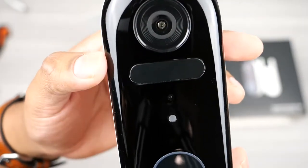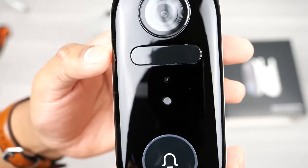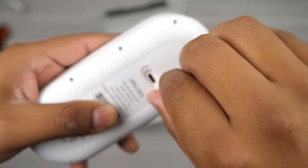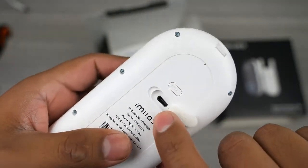The video doorbell has a sleek design and on the front you get the lens, sensor, microphone, and the doorbell button. It charges through the micro USB port found on the back, which has a silicon cover to keep water and dust out.